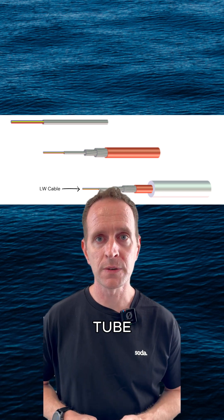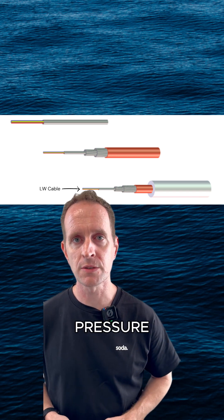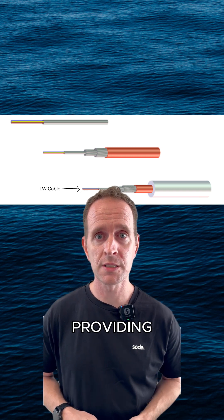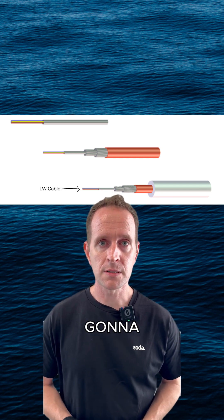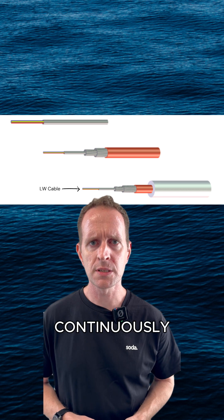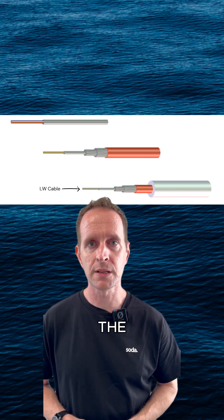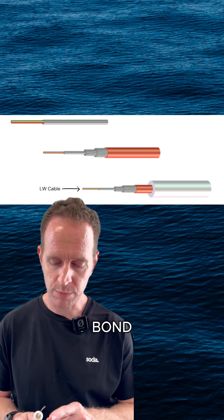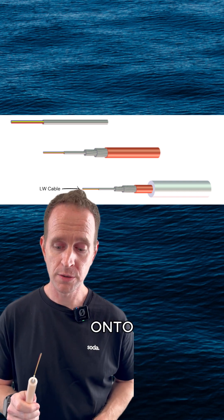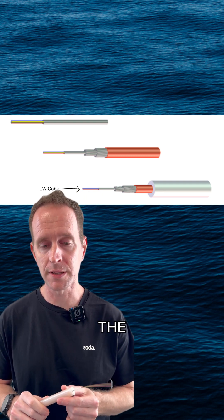Now we're going to take our tube with the fibers in it, and wrap steel wires around it to form a solid pressure vessel. This is also providing the tensile strength for the cable, so make sure it's solid. Then we're going to get some copper tape, continuously seam weld it, and form it around those wires in order to provide the electrical conduction for the cable. To complete our lightweight cable, we need to bond a good amount of polyethylene onto the copper tape to provide the insulation and abrasion resistance needed by the cable.